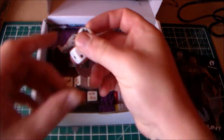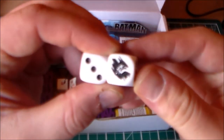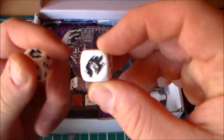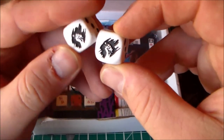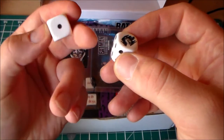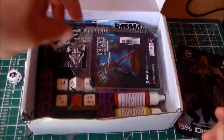First off, we have these two big dice. That is pretty nice — kept in there really well. That's the Model Box sign on the dice, which is the six on it. That's pretty cool, actually. I really like that — going straight up on the shelf.